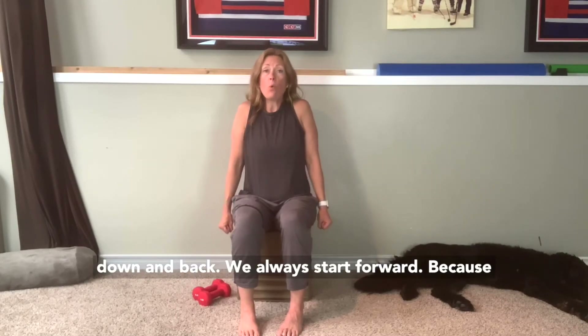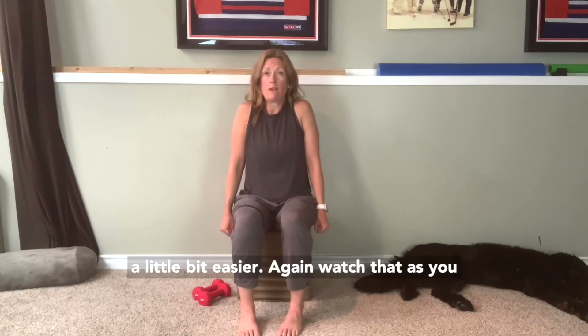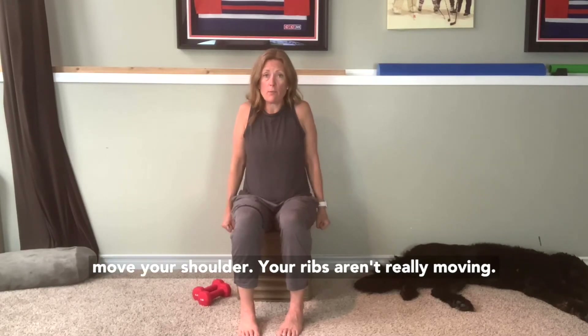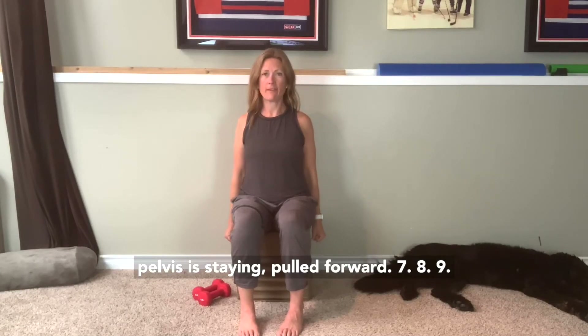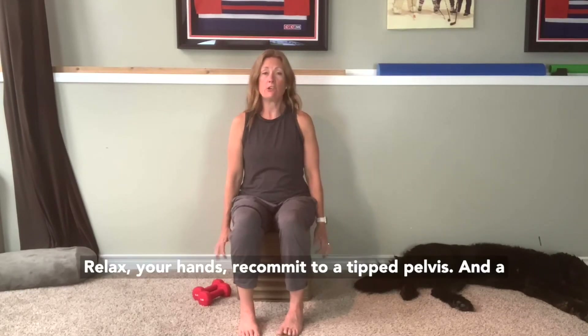That's four. Again, watch that as you move your shoulder, your ribs aren't really moving, your elbows aren't really bending, and your pelvis is staying pulled forward. Six, seven, eight, nine, ten. Relax your hands.